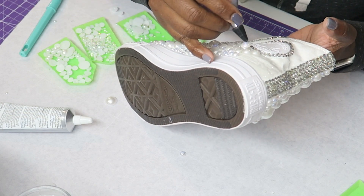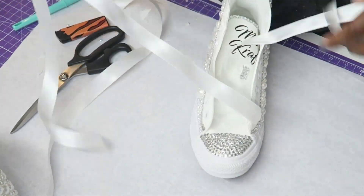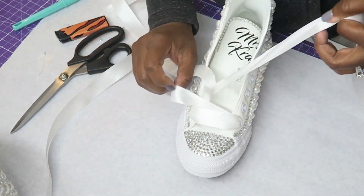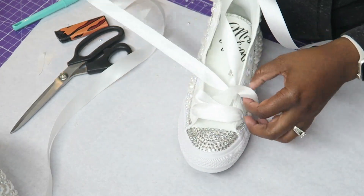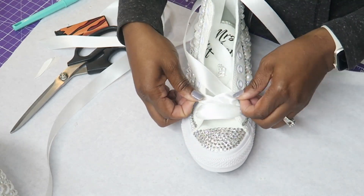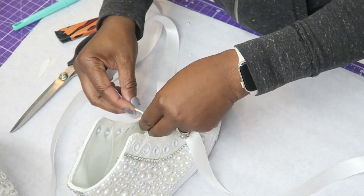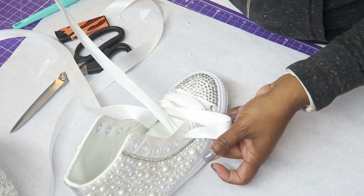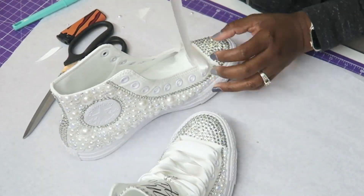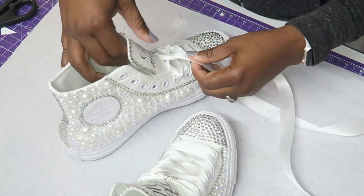And now on to the laces — this is the home stretch. I just use ribbon for my laces. And that is how you make a bling shoe. This particular method works on any canvas shoe — I've done Vans, I've done off-brand shoes. Pretty much any canvas or fabric shoe this will work for. You don't want to send this to your customer right away — I like to let it set up for at least six hours. Then I just add tissue paper, put them in my gift box with my card and thank you note, and they are off to a wedding. Thanks for watching.